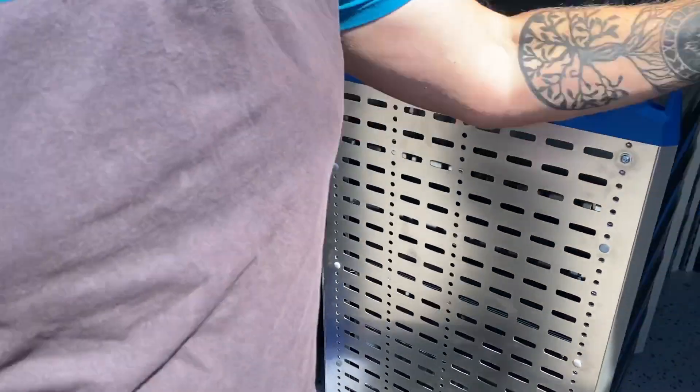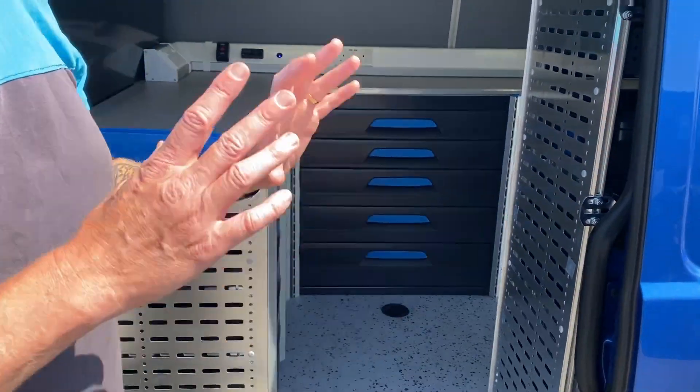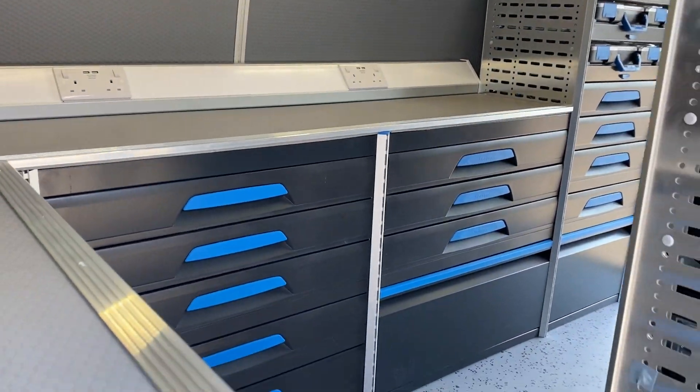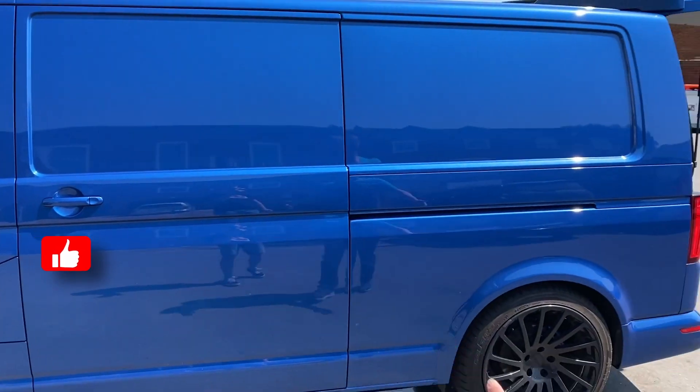I think I've covered it all. Obviously there's space here where they can put some extra stuff. That is it — it's taken us a good few days to fit this one out. I'm really happy with the results, and what a cool looking van as well. When that's going to be opened, it looks even cooler inside. So thank you for watching this video — please like and subscribe, and if you're interested, do get in touch.